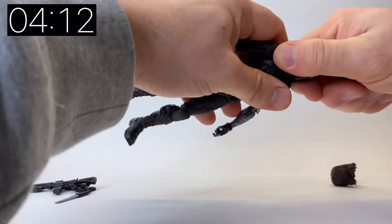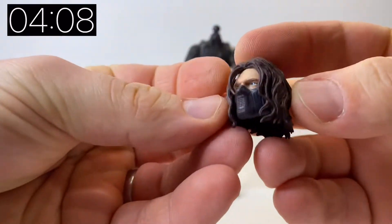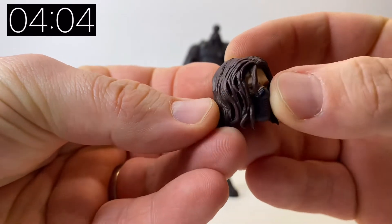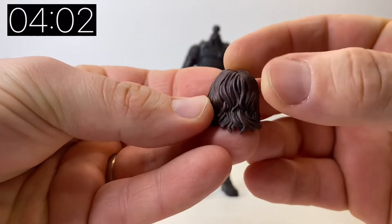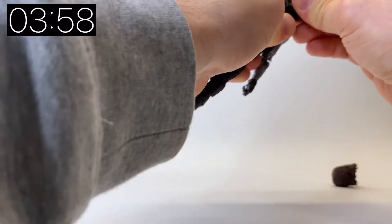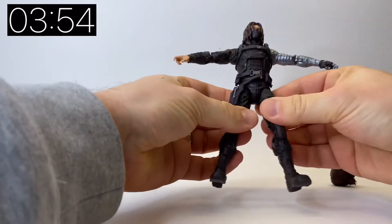Let's take a closer look at the figure. First of all, let's have a look at the masked head. What's really nice about this one is you can see his eyes - this is obviously at the stage when Captain America or Steve Rogers did knock the mask off and realized that it was Bucky Barnes underneath.